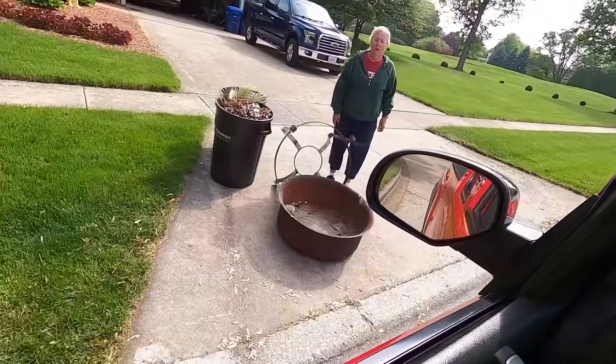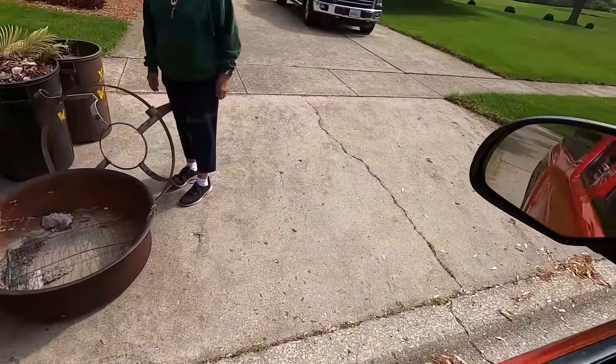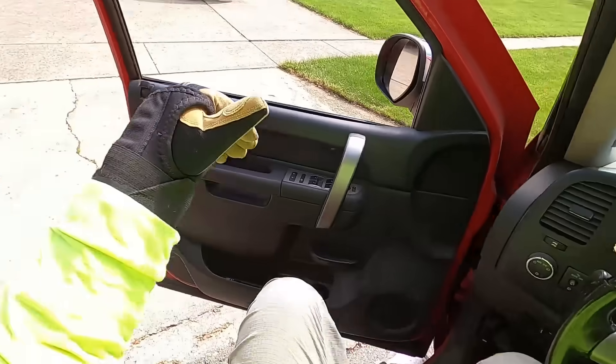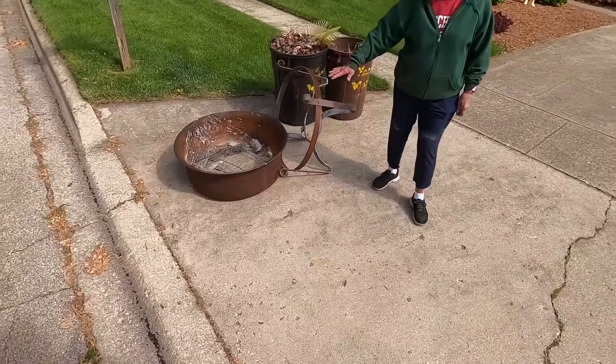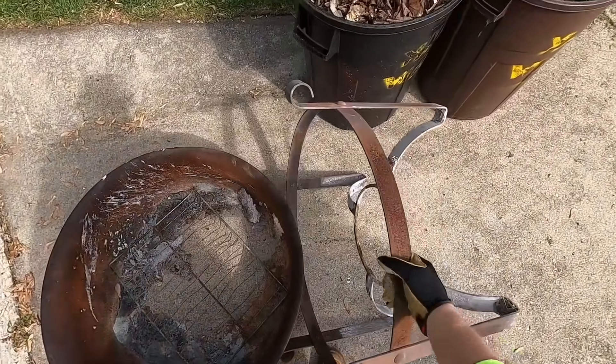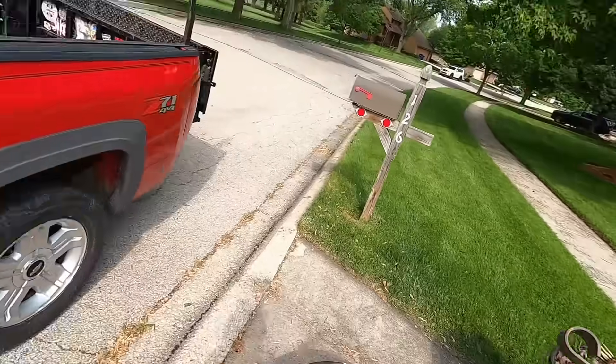You getting rid of your fire pit? Absolutely, I would love to have it. The stand is pretty sturdy. You have to put the other part on. Yeah, looks like it's been well used. Wonderful, thank you. No problem, thank you.